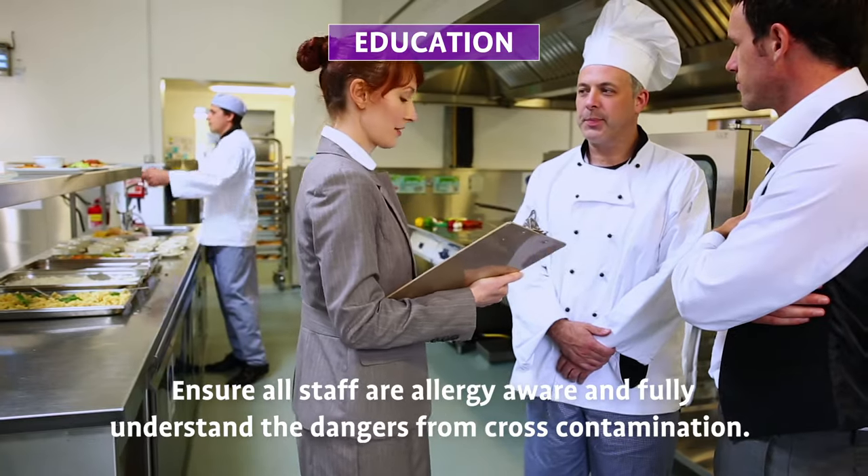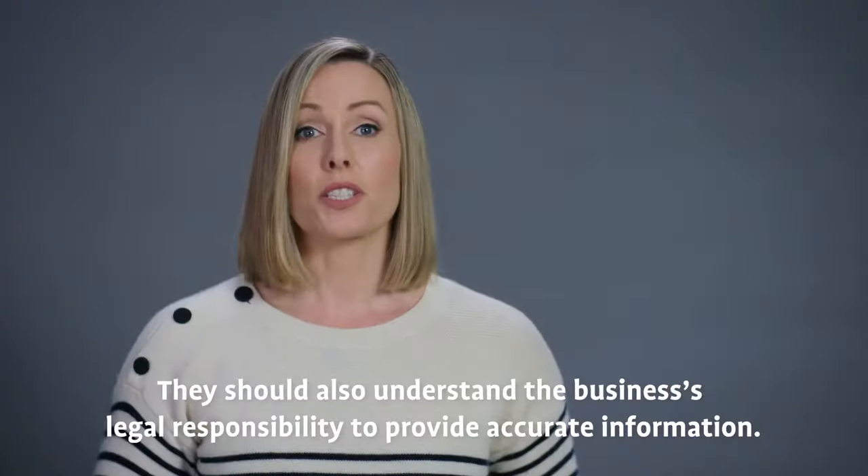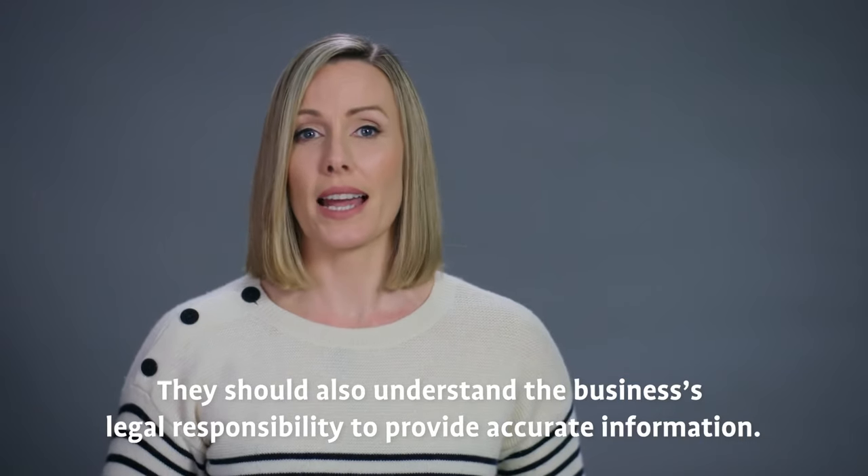Education: ensure all staff are allergy aware and fully understand the dangers from cross-contamination. They should also understand the business's legal responsibility to provide accurate information.